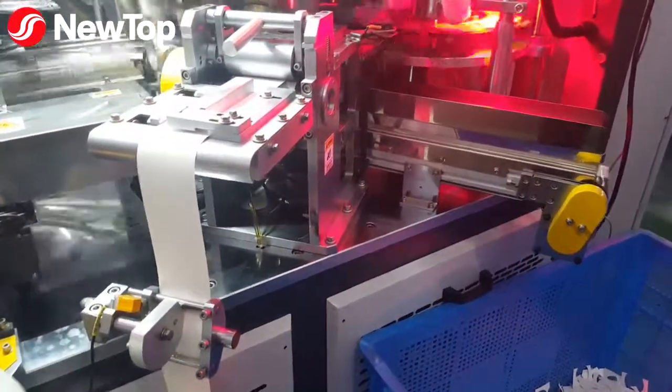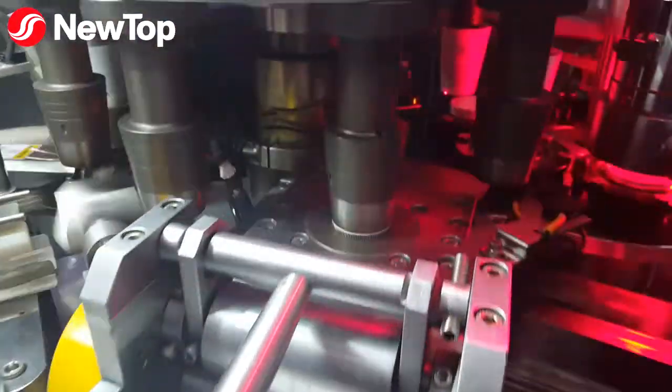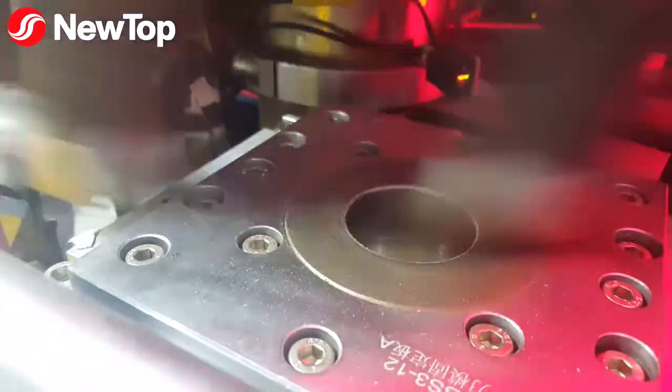Meanwhile, the bottom raw paper winds on the other side of the machine, where a die punches out bottoms into the paper cup molds. The bottoms are then pushed up into the bottom of the molds.